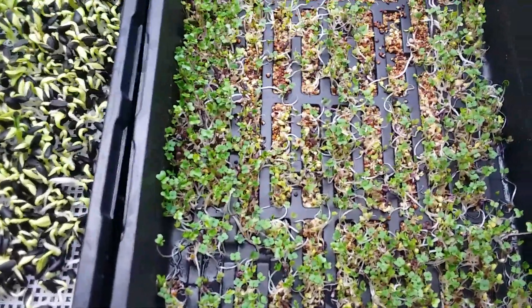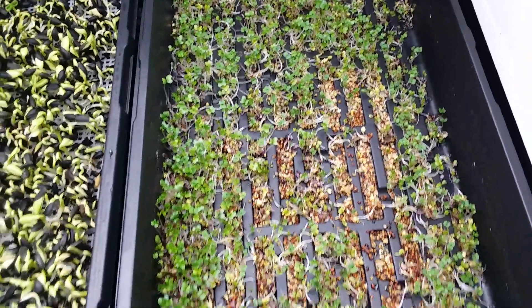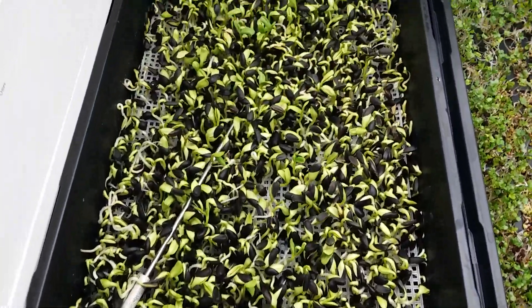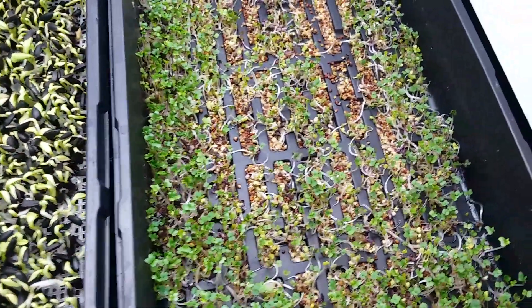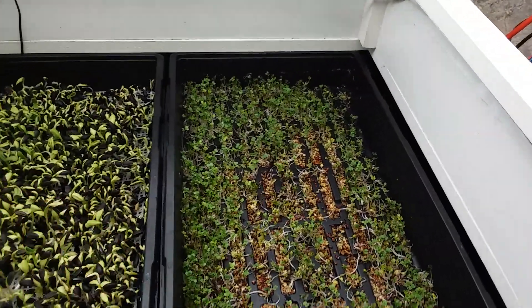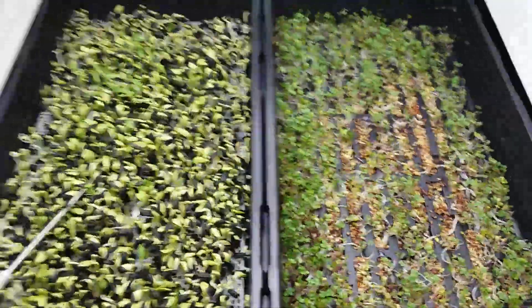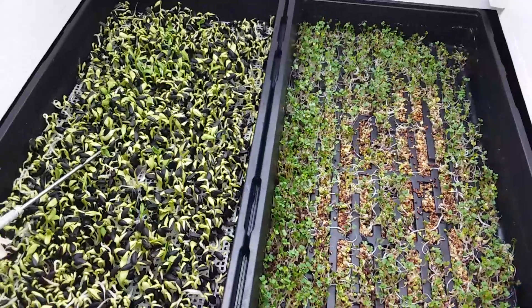One of the questions I have is: do the seeds go through the openings in the trays and move into the flood tray? Certainly they don't for sunflowers, but they may for the brassica mix that I have. This is kind of low light, but you can see that some have moved out. Also I have an issue — it smells like an aquarium in here, it doesn't smell good. Maybe that's coming from something growing in the nutrient solution, or maybe from decaying roots. I don't know yet where that's coming from.